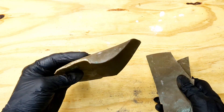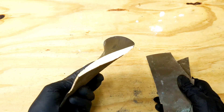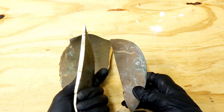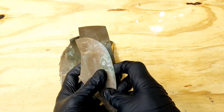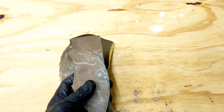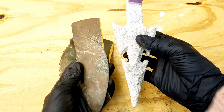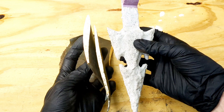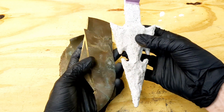After cutting the first chunk off I noticed it's actually too big to fit into my crucible, so I cut off two smaller pieces that will fit into the crucible. I think that both of these pieces together is enough to fill this pattern.